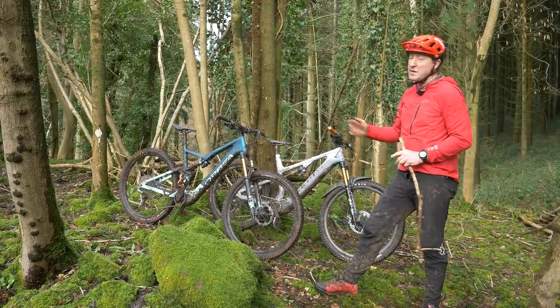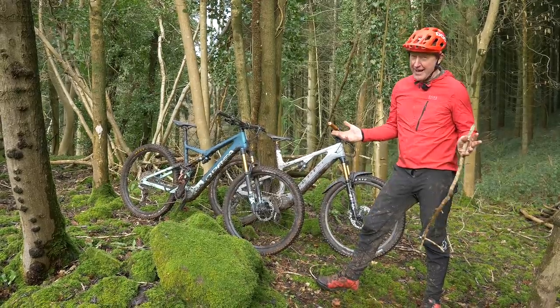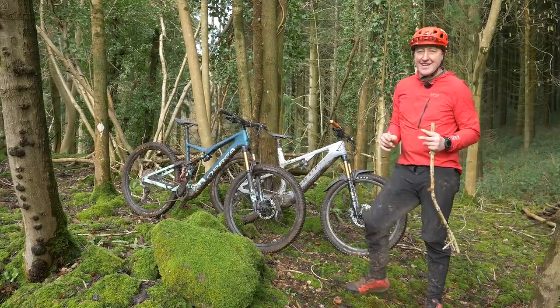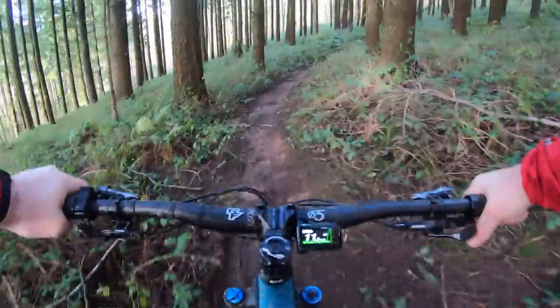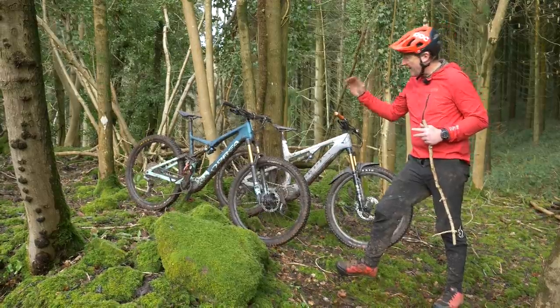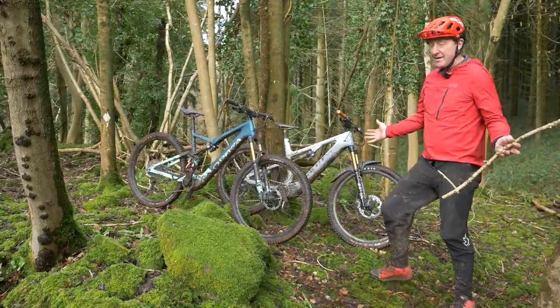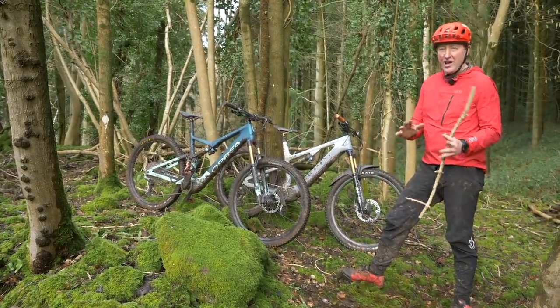When it comes down to the time, about 20 minutes slower on the Orbea Rise compared to the Spectral — some people would argue that's 20 minutes more riding. But linked to that is the fact that your heart rate is going to be a little bit higher on the 60 Nm Orbea Rise with the EP8 RS motor compared to the EP8 motor on the Spectral ON. I think the average heart rate was about 10 beats per minute higher on the Orbea bike. I mean, 3,000 feet of climbing and descending in the winter on both these bikes — a load of fun.